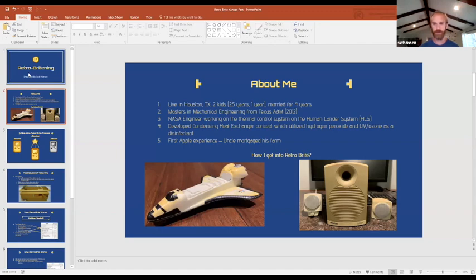My first Apple experience, since this is an Apple-focused conference, was at my uncle's farm. He actually mortgaged his farm to buy an Apple II computer, which I thought was amazing. He really believed in the future of the computer and wanted his kids to learn. I remember going to my uncle's farm and playing basic games on computers.